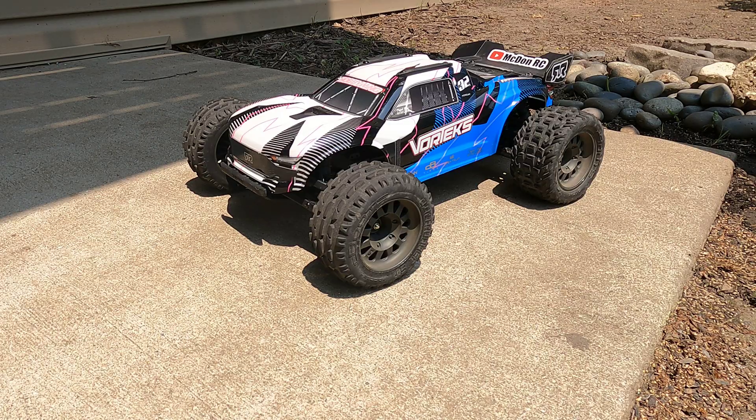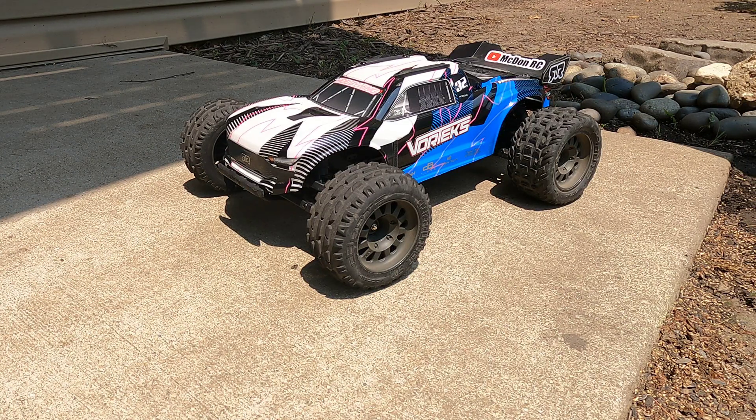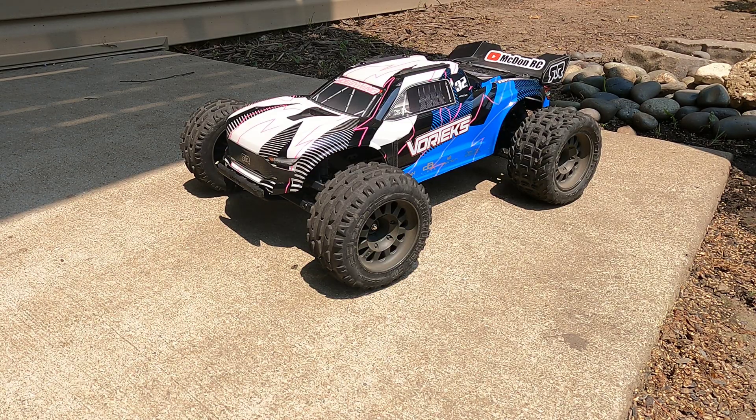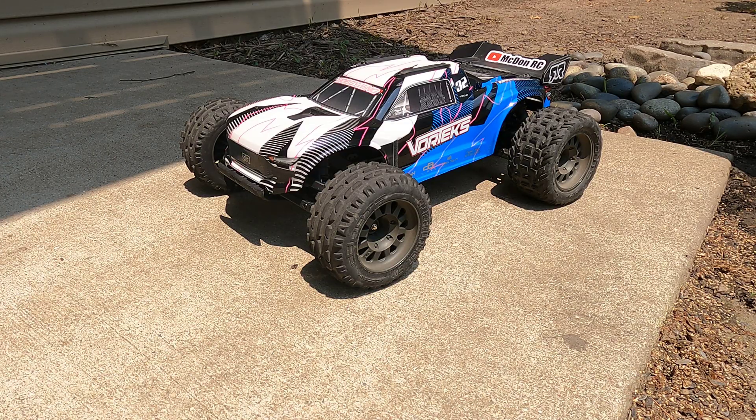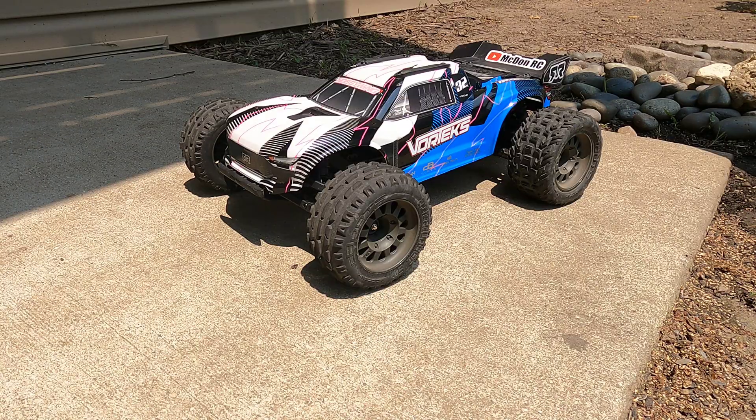That was a lot of fun doing the brushless conversion on the Arma Vortex. Going over some basic info before your first brushless conversion — there are lots of places online where you can find more in-depth information. As for the Vortex, I'm very happy how it turned out: 57 miles an hour on 3S, 39 on 2S, doesn't get hot at all. The new steering servo is super fast, it was pretty stable at speed, and you didn't have to baby the throttle too much for top speed runs. I hope you found this video helpful — thanks for watching.